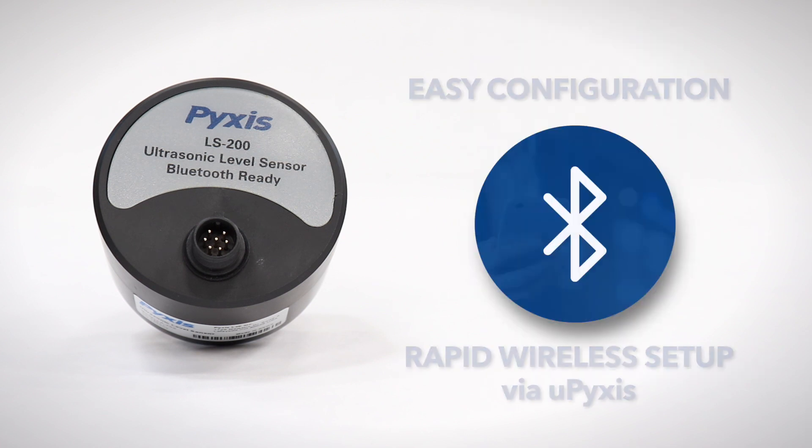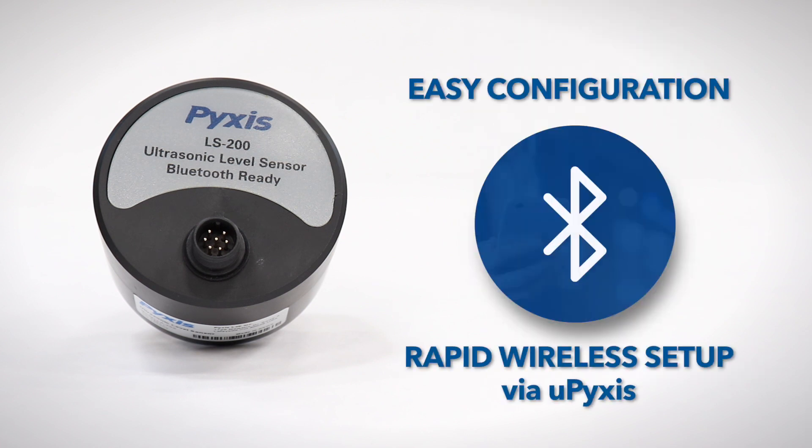With integrated Bluetooth capability, the LS200 can be viewed, set up, and configured by wireless connection to the UPIXIS app for both smartphone or PC.